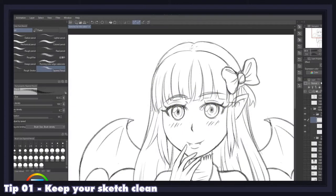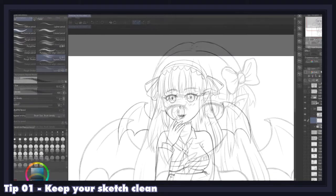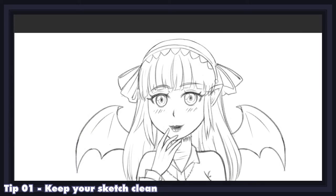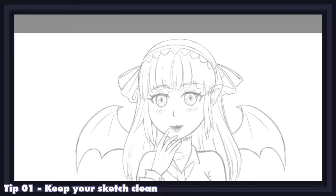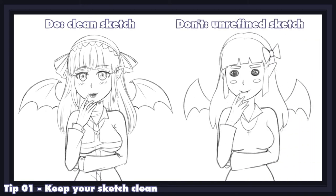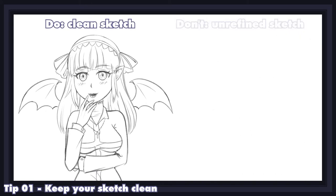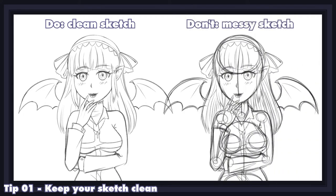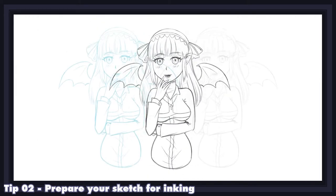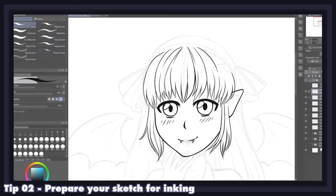Doing line work should always be a fun, relaxing, and mindless process, which means all the experimentation regarding shape, composition, and details should be present in the sketch beforehand — not left to be figured out while inking. A clean sketch will yield better line results and save you time. Changing the color and reducing the opacity of your sketch will also highly help you produce cleaner and more coherent lines.